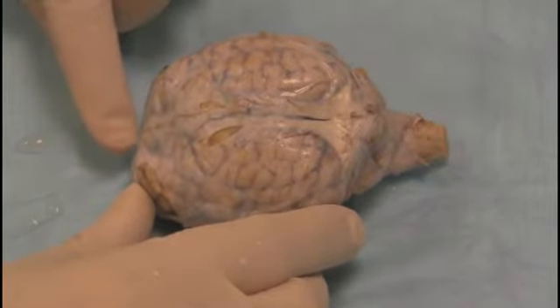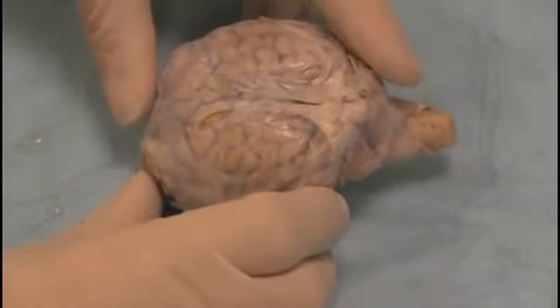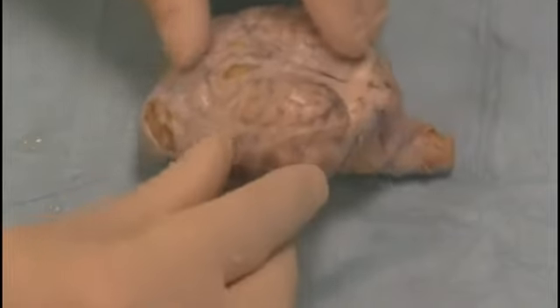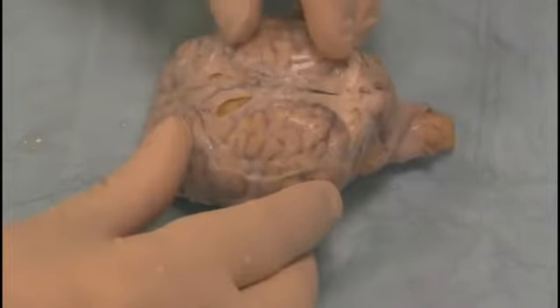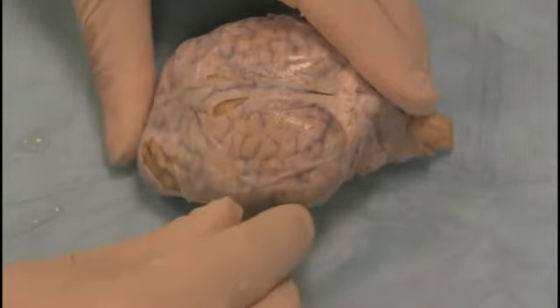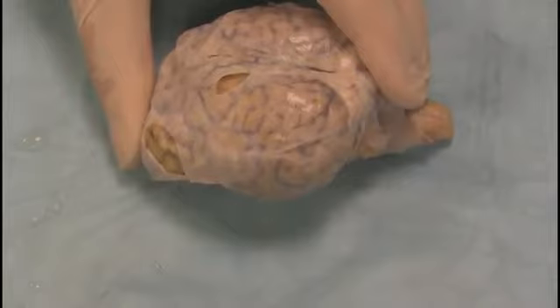This is the rostral end, where the nose is, and this is the caudal end, where the spinal cord is. The first thing we can see is that the brain is covered all over by a very thick, protective membrane. So the first thing we're going to do is get rid of the membrane so we can get a closer look at the brain structures.